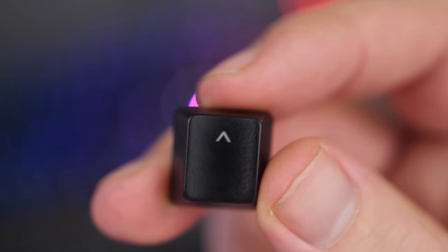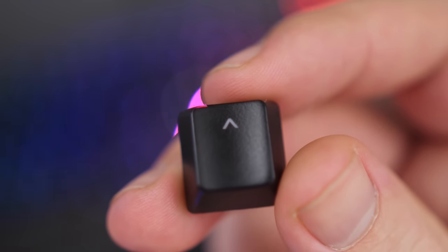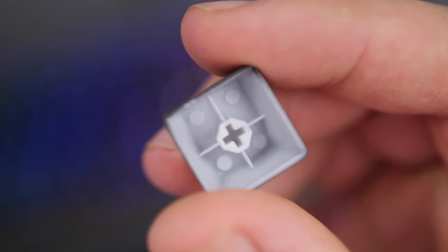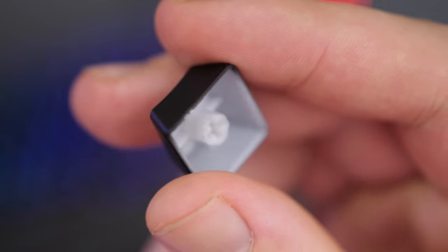As for the keycaps, you get pretty much the same smooth ABS plastic keycaps as most other Razer keyboards like the BlackWidow. I would have liked double shot or even PBT keycaps. Now getting into the main feature of the new Huntsman, and that is Razer's new optomechanical switches.